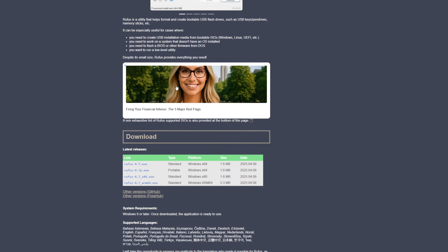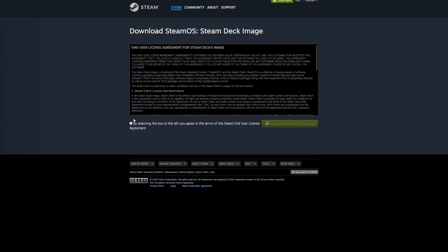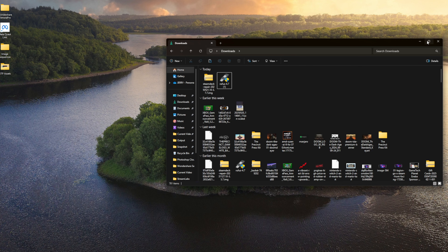The first thing I'm going to download is Rufus. One of the top two .exe options will be fine — standard or portable. I usually grab the top standard one. Click that to download. Then we're going to go over and download the SteamOS Steam Deck image — click off the check mark and download the image. Those are the only two things we need to create our media, besides our USB drive.